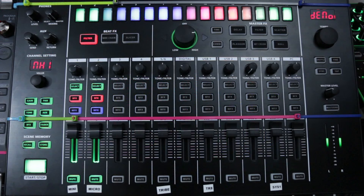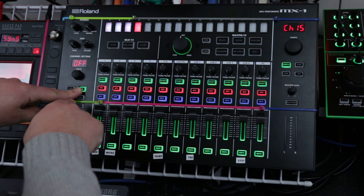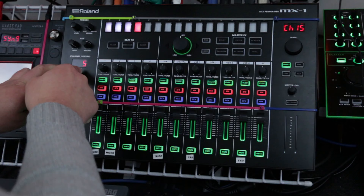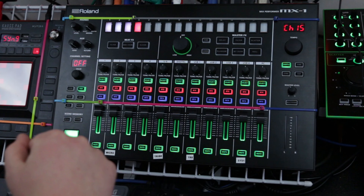As with the TR8, the first thing I wanted to do is get rid of that disgusting fairground ride flashing light display. So if you want to do that, or make it last a bit longer before it comes on, hold down the pan button and adjust this value knob for the number of minutes you'd like it to wait, or turn it all the way to the left to turn it off. No disgusting flashing light display — all good there.